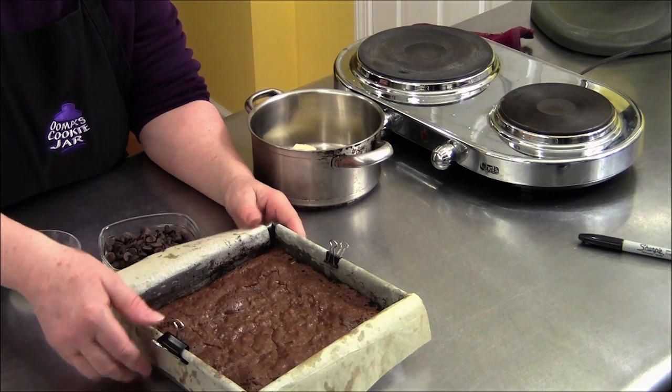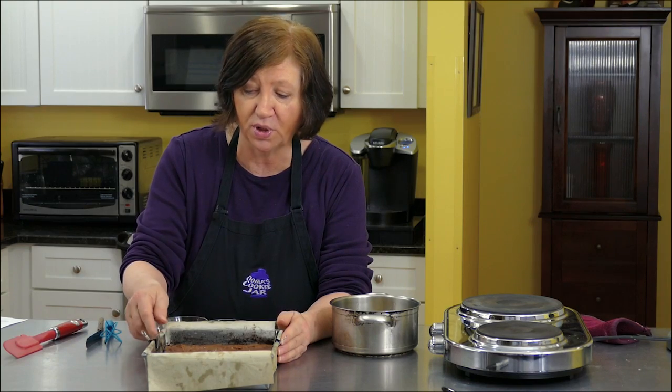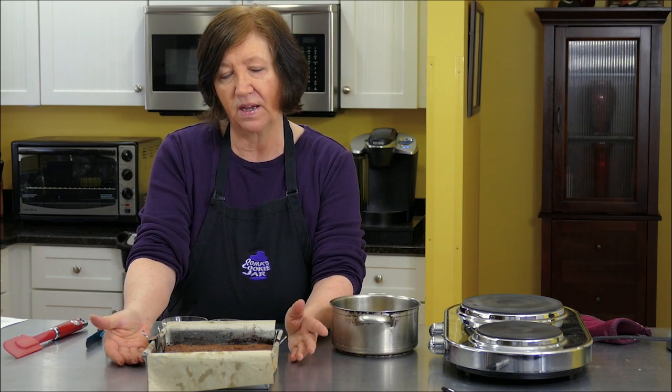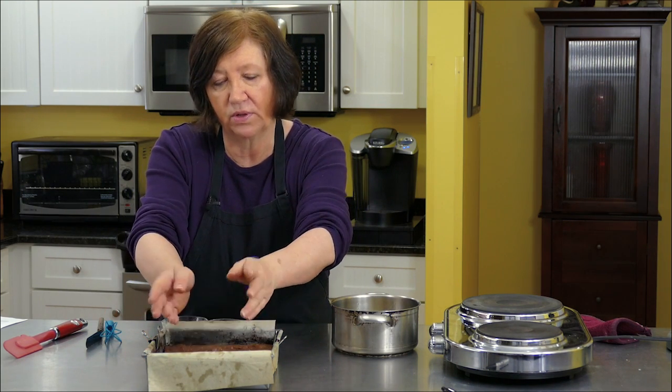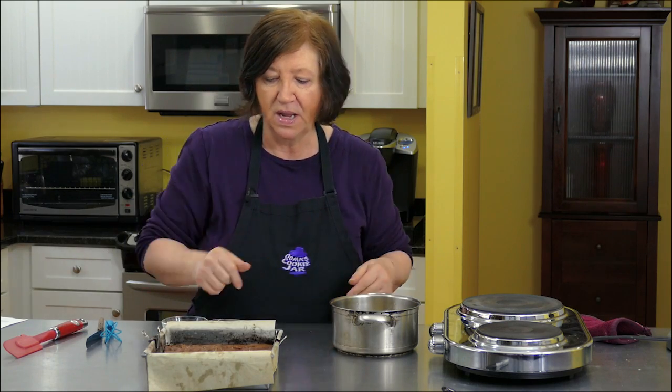Our chocolate cinnamon brownies are out of the oven and slightly cooled — they're at room temperature now. You can see I put some clips on to hold down the parchment paper. That's a Martha Stewart trick I learned. It works well because sometimes the parchment paper after coming out of the oven tends to fold over the brownies, and I need the brownies exposed so I can put the topping on.